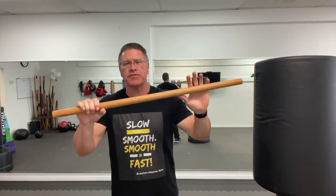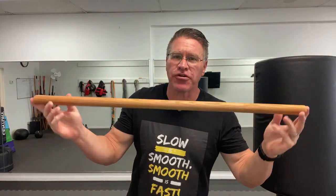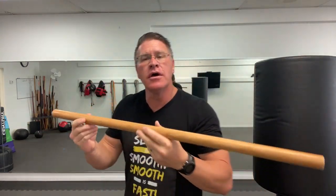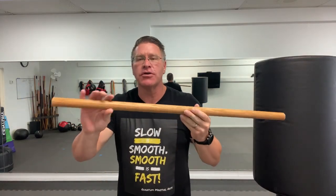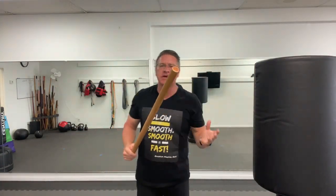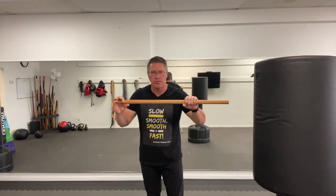In this live self-defense training video, you're going to discover five self-defense moves you should know using your self-defense walking stick. This is just a 36-inch dowel rod — this one is an inch and a quarter in diameter. You can pick up a dowel rod like this from any do-it-yourself store like Home Depot or Lowe's. A little bit of sandpaper, a little bit of oil, and you've got a flexible, strong, sturdy self-defense stick. This one's made out of oak. I'll put some links below if you want to see the materials you need to make your own.